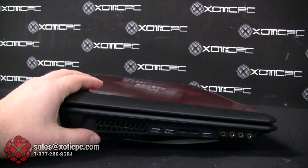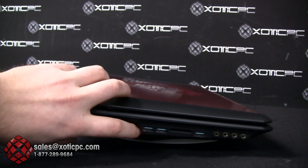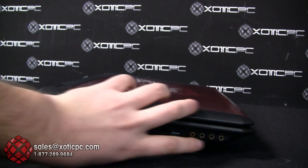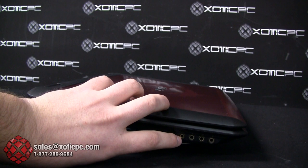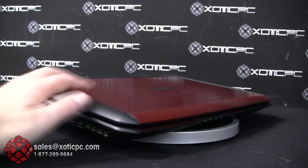On the left side sits the second exhaust vent with a large cooling fan directly behind it — we'll show that fan later. Finishing up the ports: three USB 3.0 ports, a seven-in-one card reader (upgraded from four-in-one on last year's models), and audio jacks that are gold-coated for improved audio clarity and corrosion resistance — a nice extra perk.